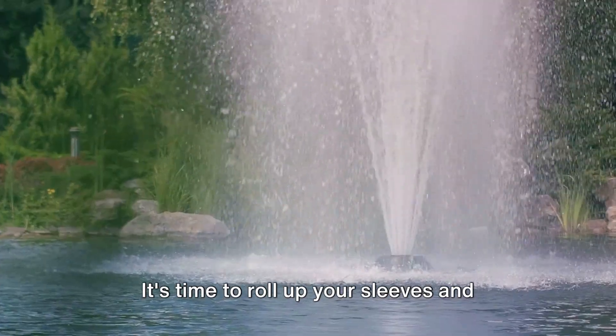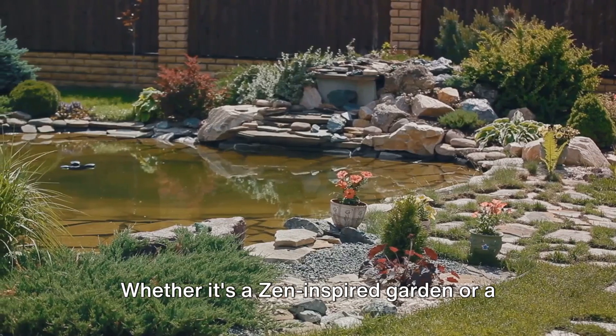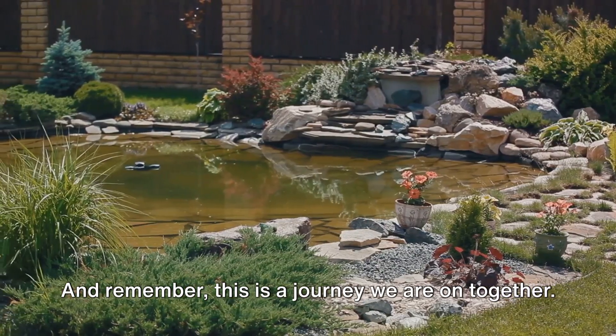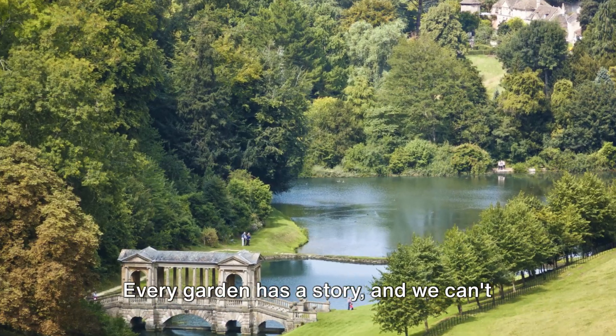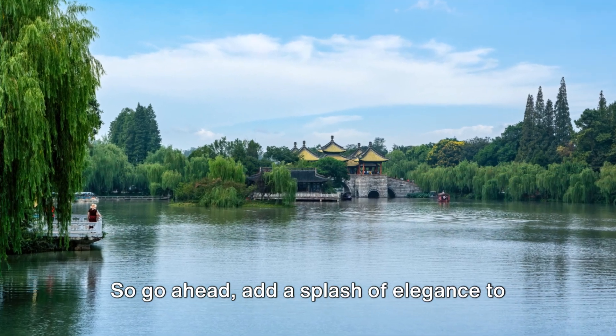So don't just sit there — it's time to roll up your sleeves and bring your vision to life. Whether it's a zen-inspired garden or a contemporary space, the possibilities are endless. Remember, this is a journey we are on together. We'd love to see your creations, hear your stories, and celebrate your successes. Every garden has a story and we can't wait to hear yours. So go ahead, add a splash of elegance to your garden. We can't wait to see what you create. Have a great day.